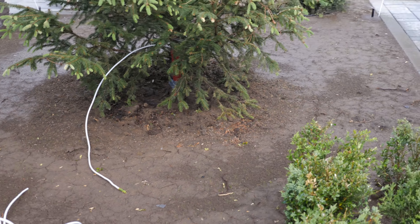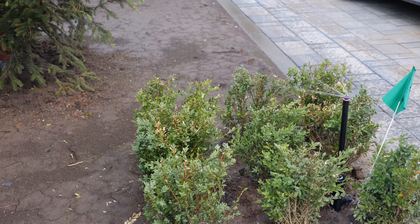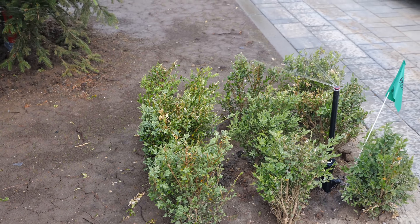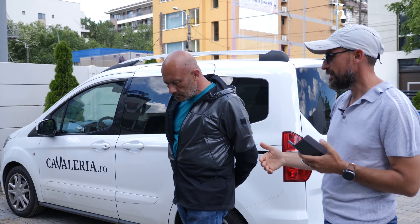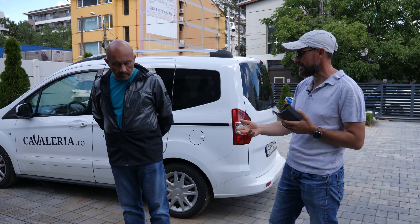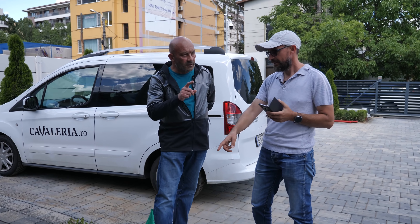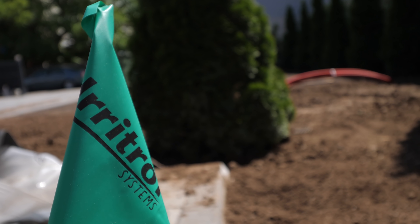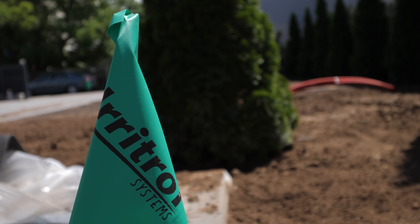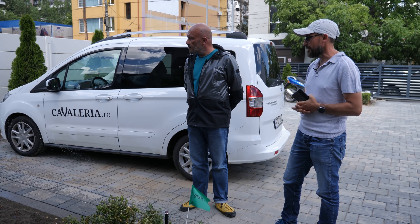Irigatul scade temperatura aerului de deasupra solului și chiar a solului. Udând în reprize multe, nu-mi mai fac griji că soarele poate încinge atât de tare solul cât să dăuneze gazonului. De ce ați pus steagurile astea la fiecare aspersor? Tocmai ca să fie vizibile acum la început, să ne obișnuim cu ele. Vor fi luate în momentul în care începem să tundem gazonul.